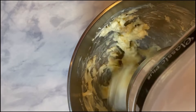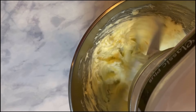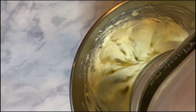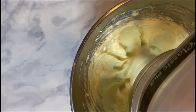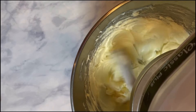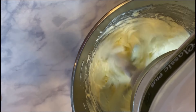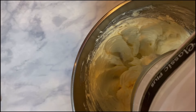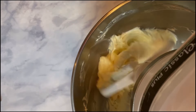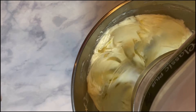For the buttercream, I'm putting in one cup of room temperature unsalted butter. Sometimes I'll do half unsalted and half salted butter. In the summer, I'll sometimes substitute half the butter with high-ratio shortening, which helps if it's really hot out and you don't want your buttercream to melt as quickly. The rest of the year I just use butter. I'm whipping this on high speed until it is light and fluffy.